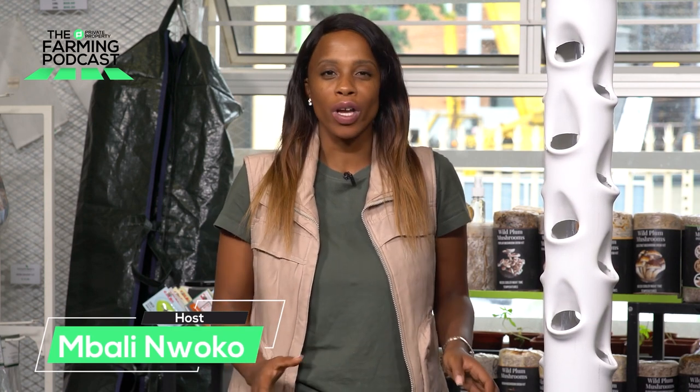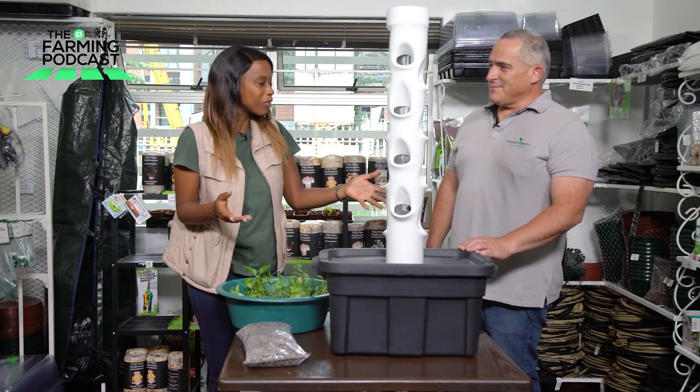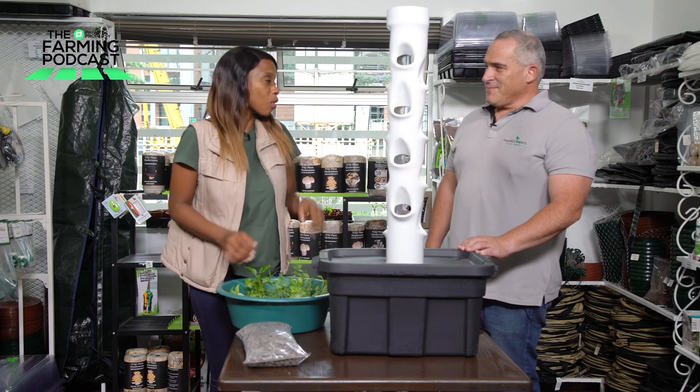Welcome to another special edition of the Home Grower's Gardening Series brought to you by Private Property. Today we're going to be talking about the Tower Hydroponics System with Cass, just to let us know how the system works. Slightly similar to the NFT Hydro System that we aired last week, but this one is obviously much smaller and it's vertical. So we're definitely seeing a tower in front of us — how does this one work as opposed to the NFT Hydro 60 Pocket System?